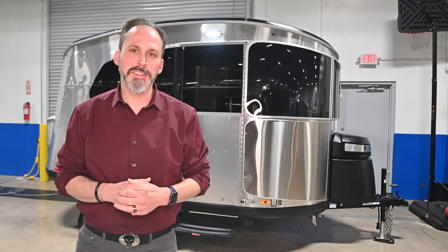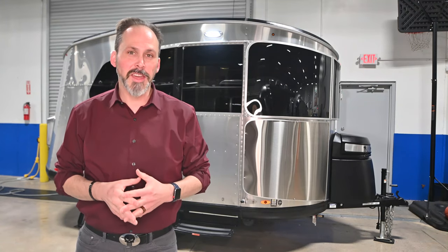Hey guys, this is Anthony from Airstream at DFW, coming to you from our 45,000 square foot indoor showroom. I'm going to talk to you today about 2018's RV of the Year — that is the Basecamp.